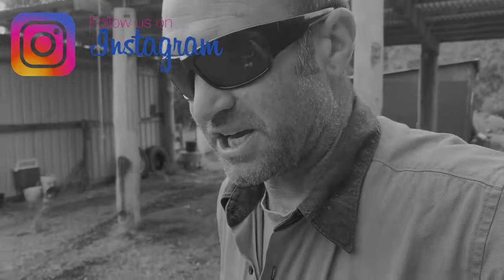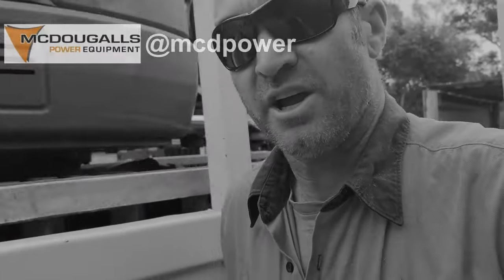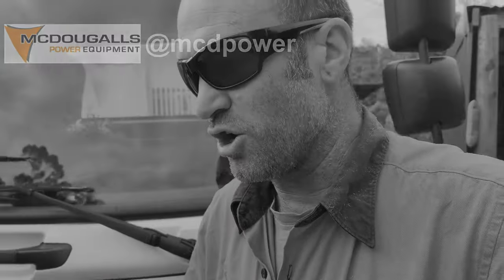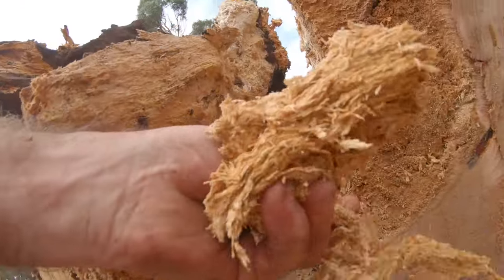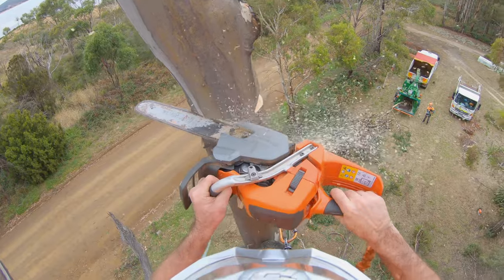Big shout out to all my subscribers, thanks for tuning in — here we go with 2021. Today we're heading down to the bottom end of Tasmania to rip apart a 35-meter eucalyptus. It's got crazy amounts of rot in the trunk, it's huge around the butt. Stay tuned and we'll bring you all the crazy footage from doing this big one — part two.